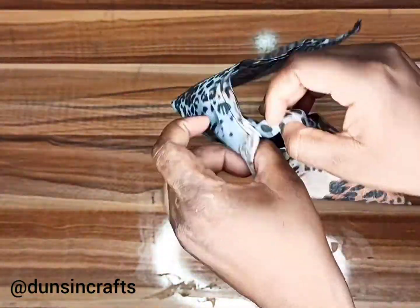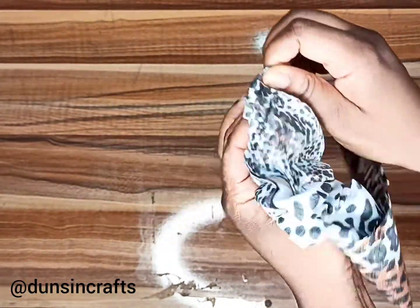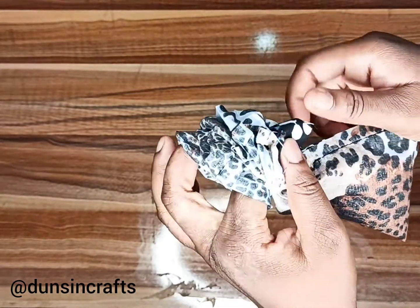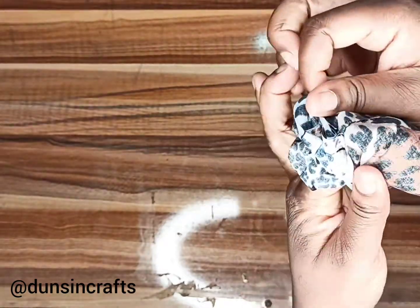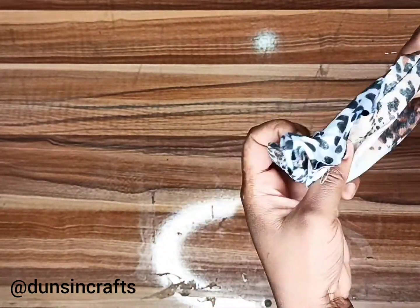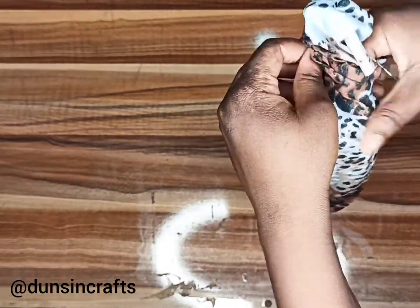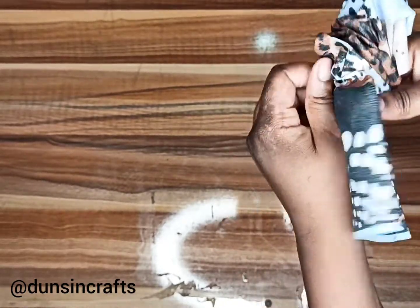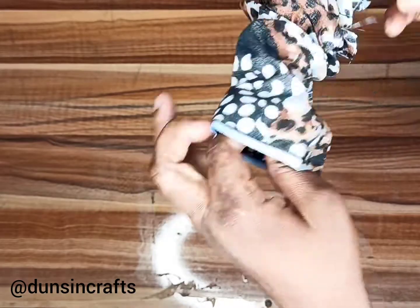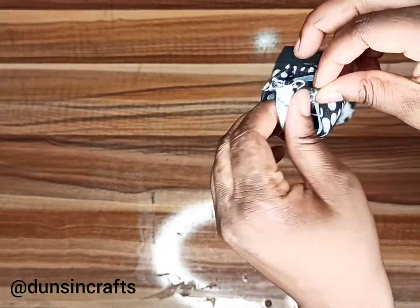From this opening, pull the end of the fabric in — instead of pulling it out of the hole, push it through. You might want to use a pin for this, but I've done this several times so I feel more confident. After it has reached the edge, pull out the opening.